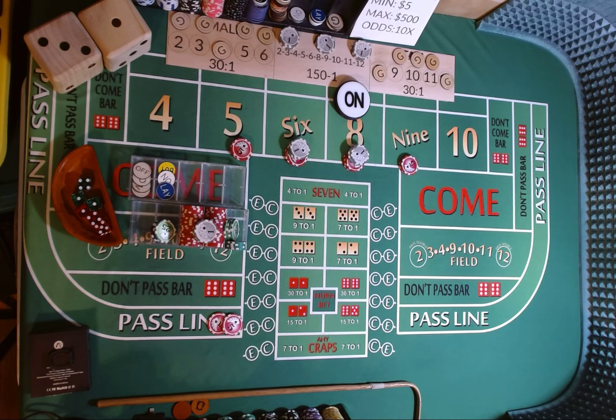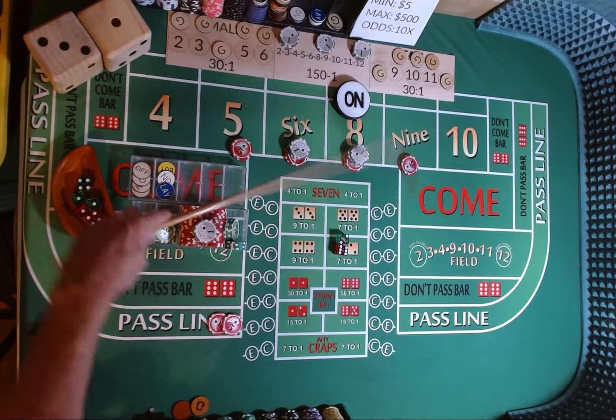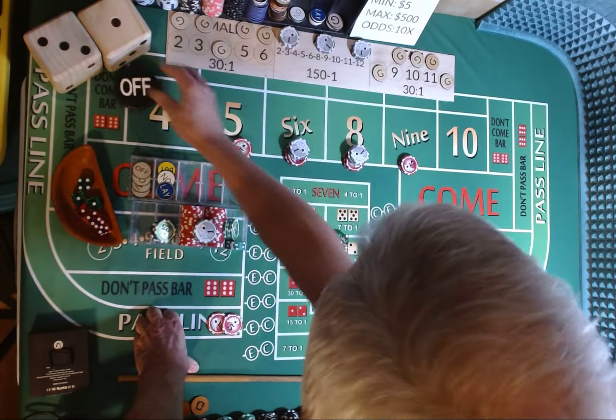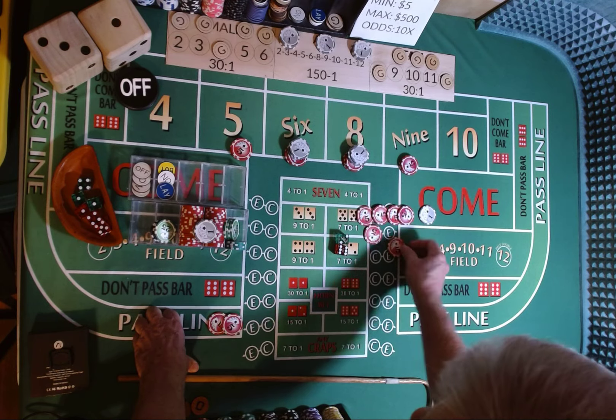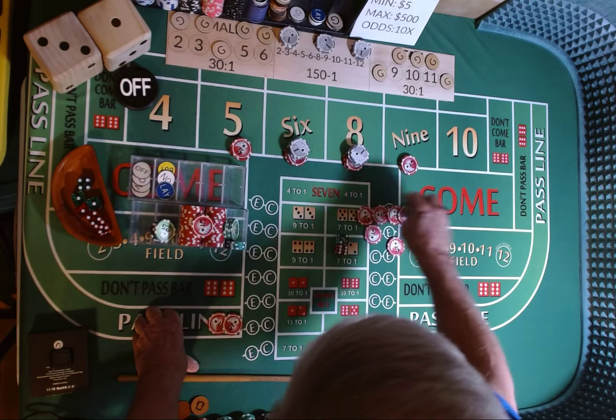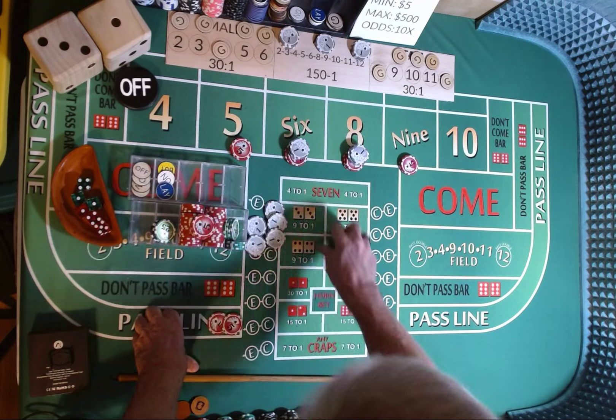Dicer out, 3-2-1-3. 2-6-8 — point is made. 2, 6, 8. Puck comes off. We're going to win $21 on our place bet, $10 on our pass line bet. We're going to come back out, cut some white chips, put $3 on the C and $2 on the E, and rack the red.